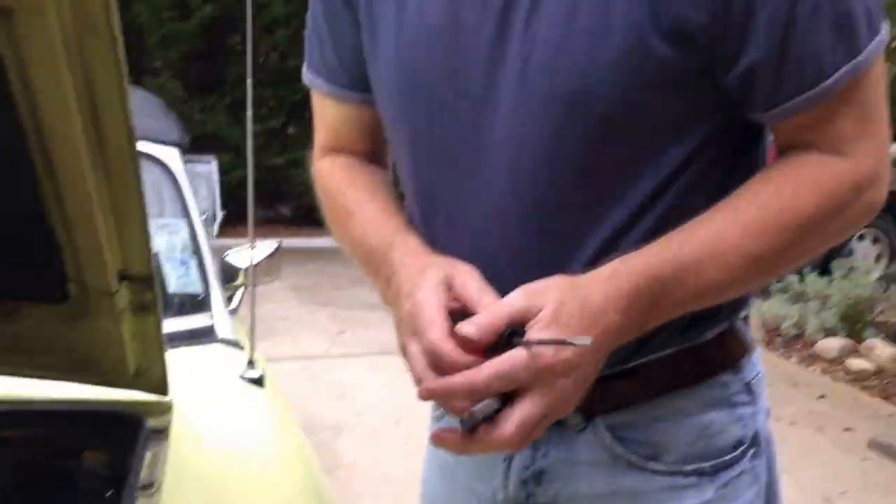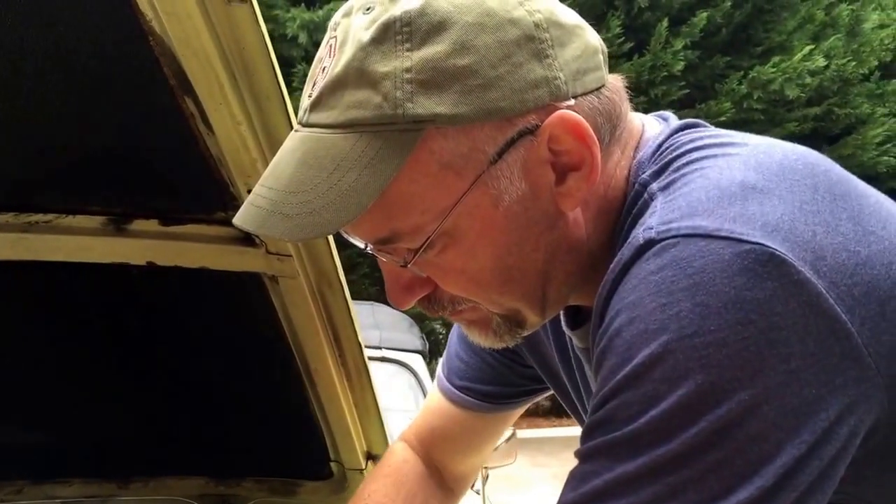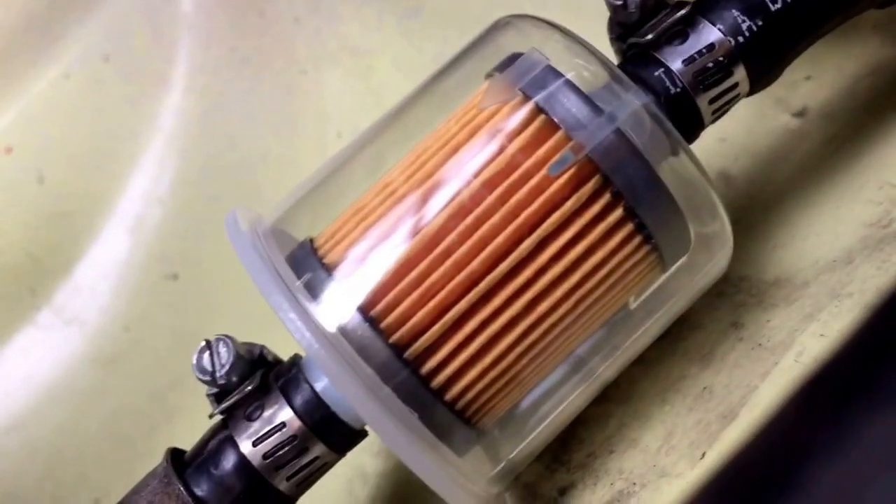All right, let's check the connections, and then we'll turn the fuel on and prime it and start it up. Okay, we're about to start the fuel.